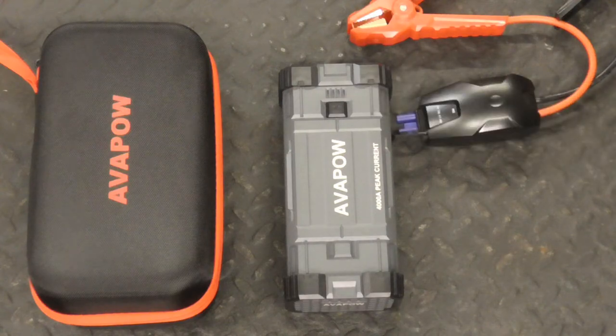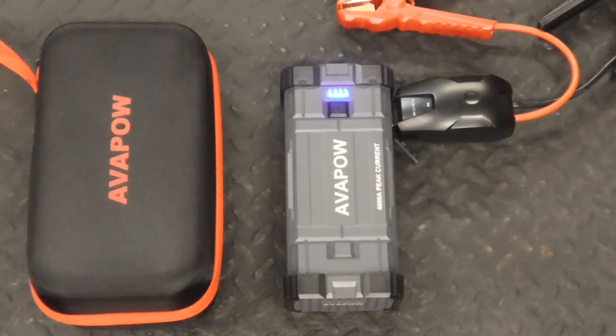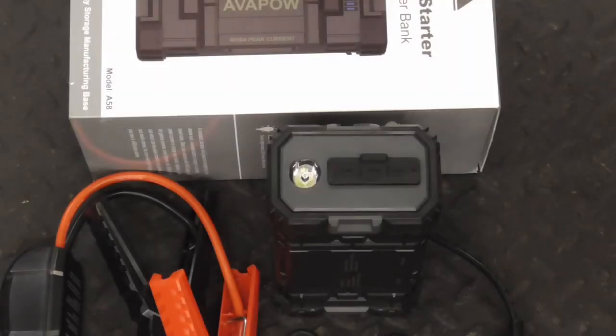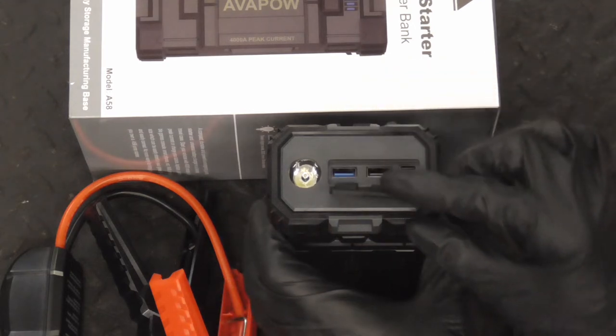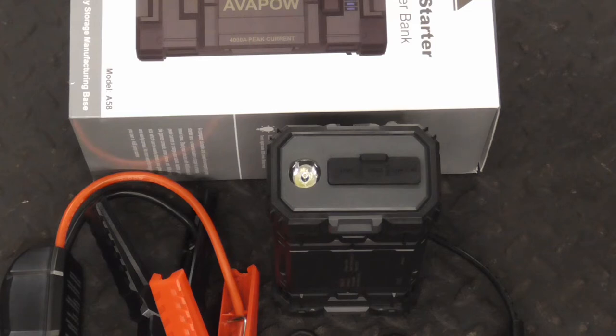The Avapow A58 is compact, comes with a quality carrying case, and is super user friendly. The jump starter features charging ports for various electronic devices and a tactical light with strobe and SOS.